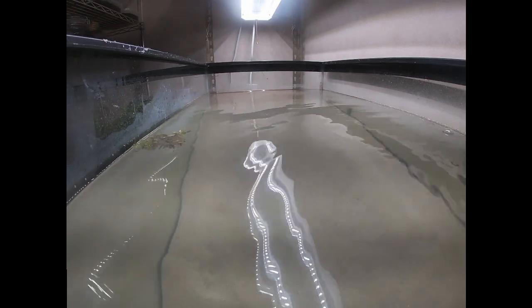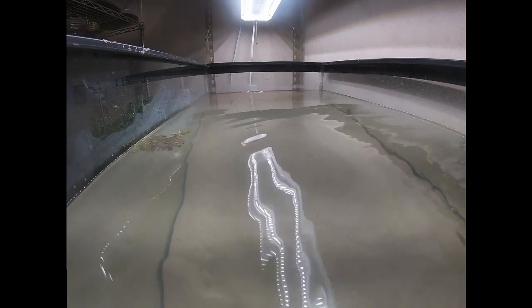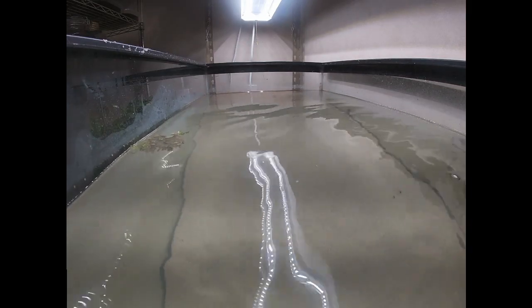Hey everybody, it's been about two days. I just wanted to let the water clear up a little bit before I planted them so you can actually see what I was doing.